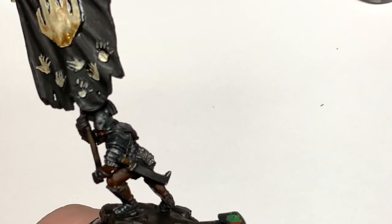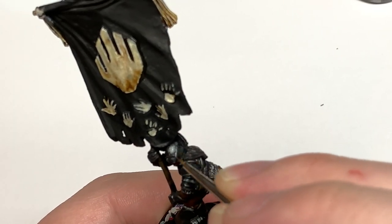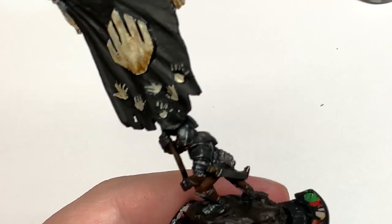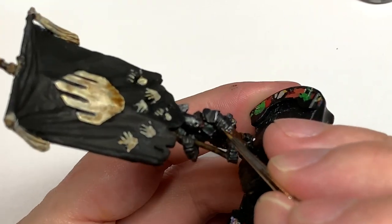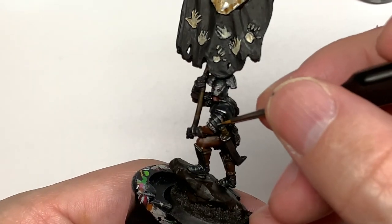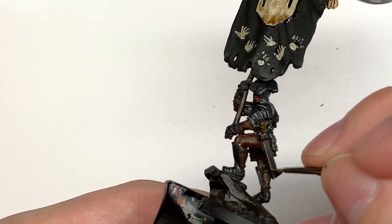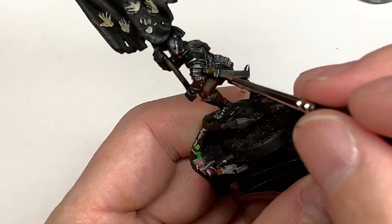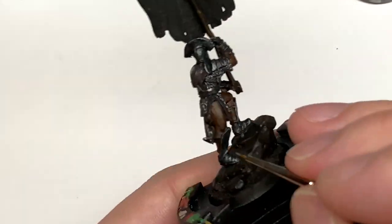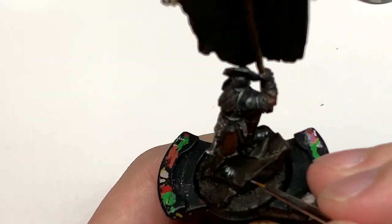Now using a little bit of Vallejo Model Color Chrome and a really thin brush - the Army Painter Wargamer Character brush - we're just going to do a few little thin lines and edge highlights on the armor, and a few little scrapes as if a blade has gone across it. Highlight any of those edges on the sword too. You want a nice thin brush so you can get some of those nice little effects.